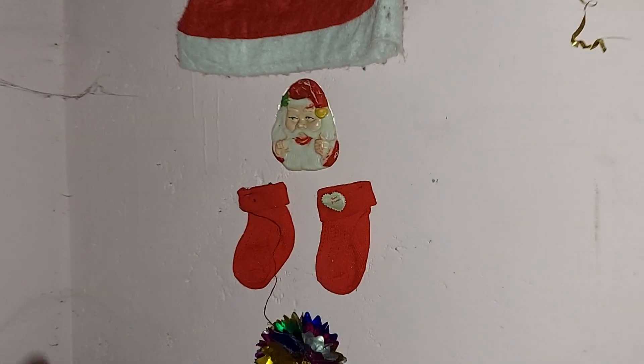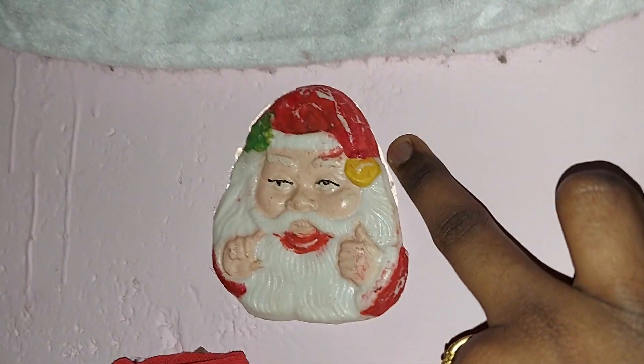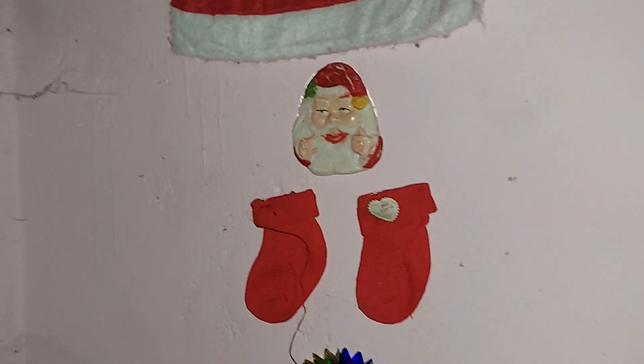And one decoration piece — I already have this on the wall. I am going to add hot glue, as you can see here. You can add a stick with hot glue, or use double-sided cello tape. You can add a wreath.